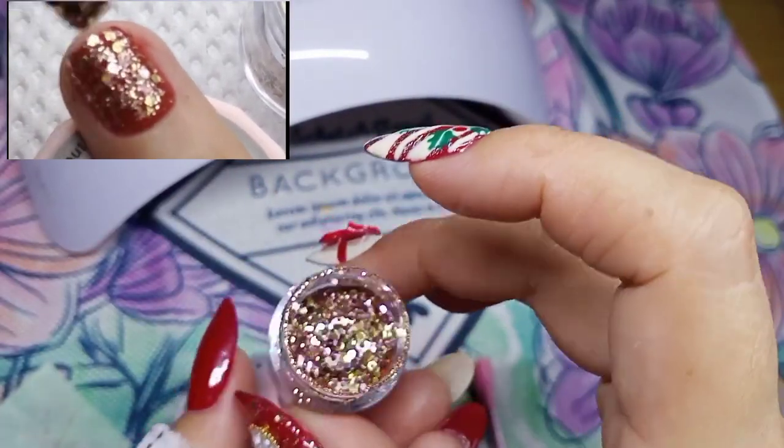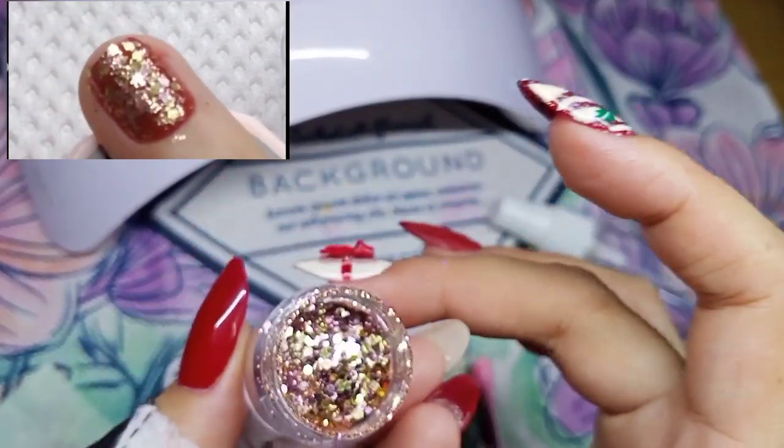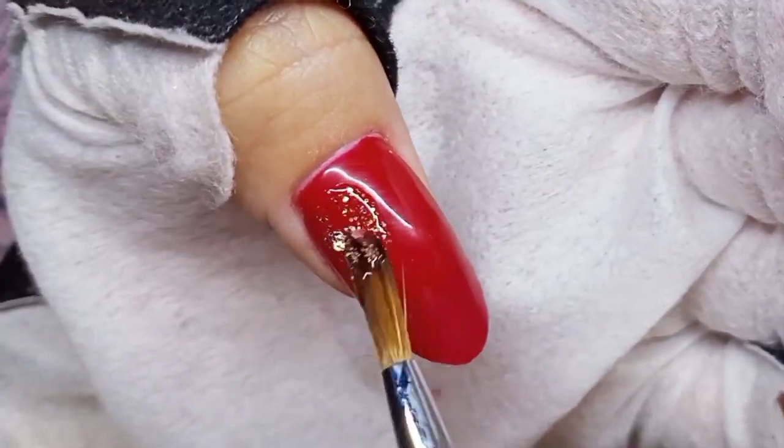Here is the glitter that I used from my old set. I will still use this, but this time I apply it only on my thumb fingernail. I mix it with builder gel and apply just a thin layer.